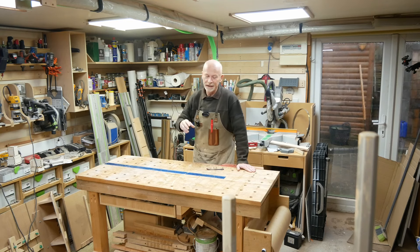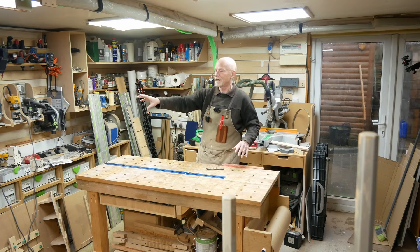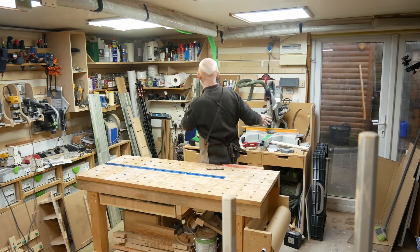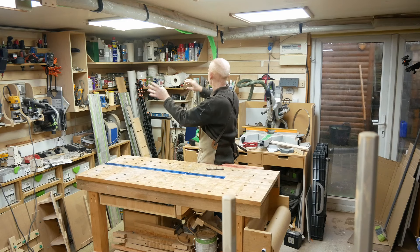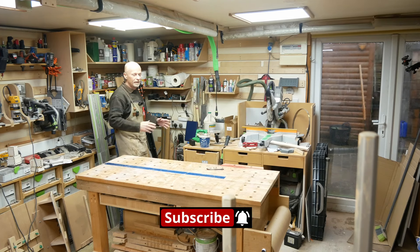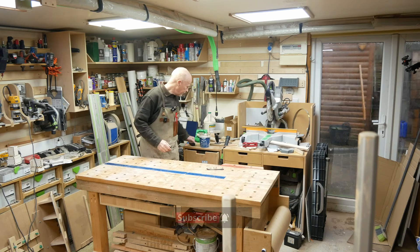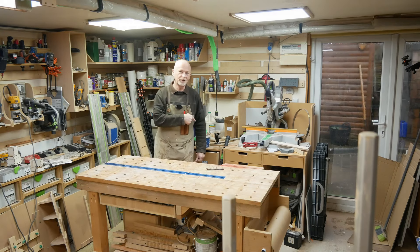Stage one is going to be to put this mitre station back over there against that wall — no changes to it for the minute. This sustainer storage has got to come off of there, come back over there, and then the items on the French cleats have got to come over there too. So first step: clear the decks, bench out the way, all the schmuzz gone, mitre station out, this old storage unit out, then that off the wall, trim down and over here.